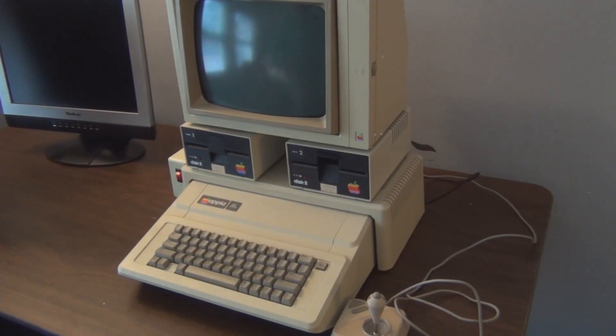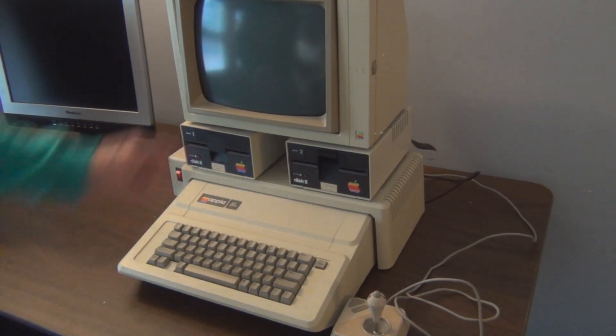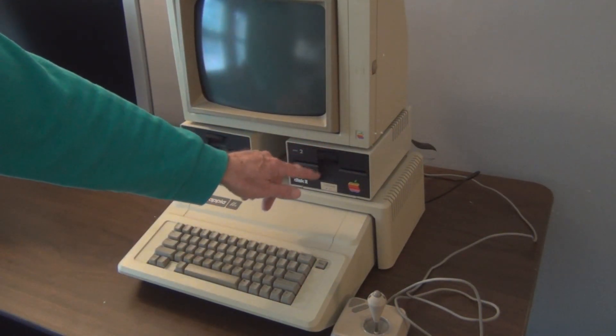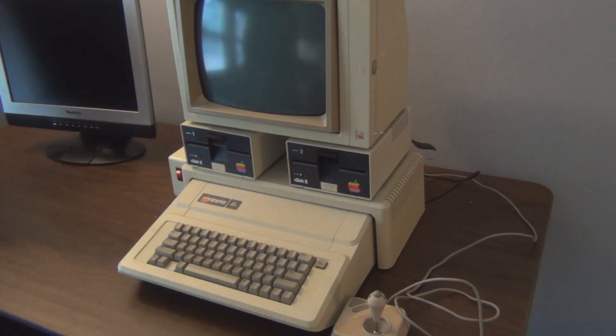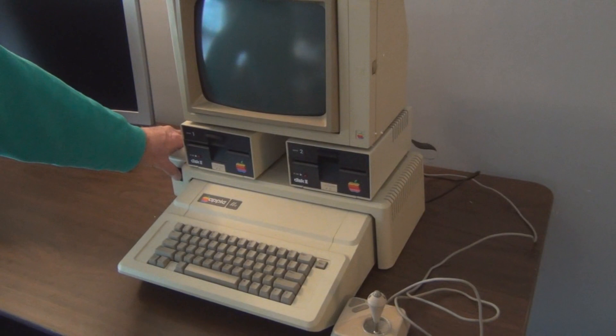I'm a little hesitant about turning this on, but let's give it a try. I did recently just purchase a disc cleaner — a cleaning disc for these two drives — before I put any of the software in. Let's turn it on.